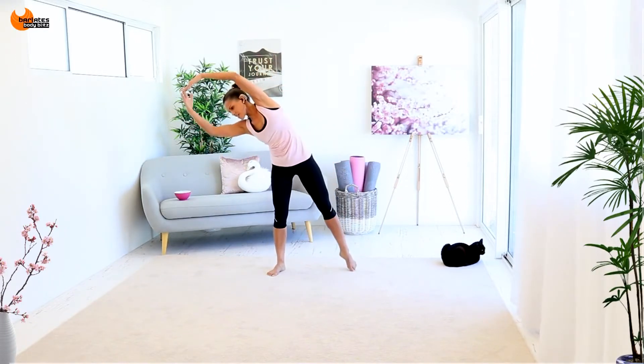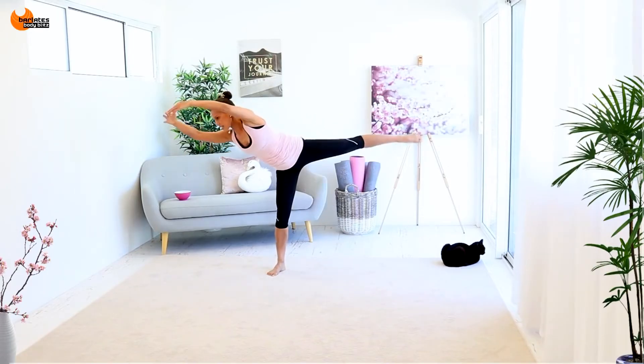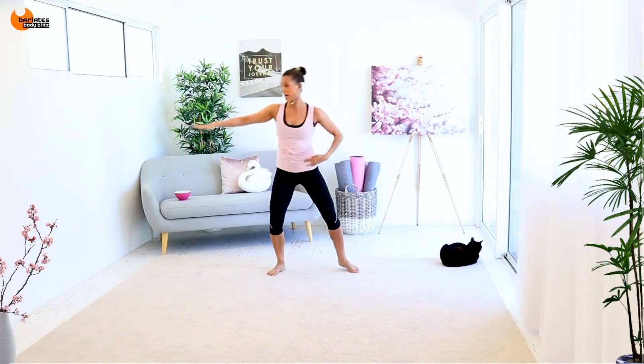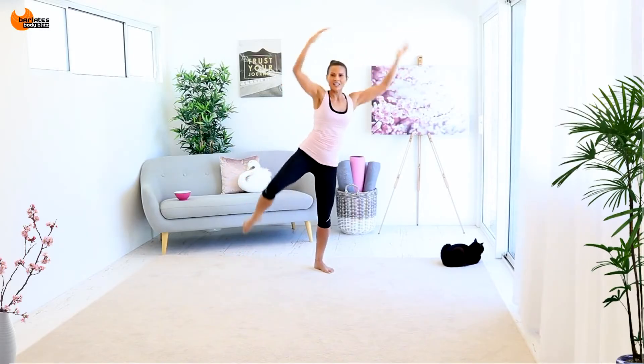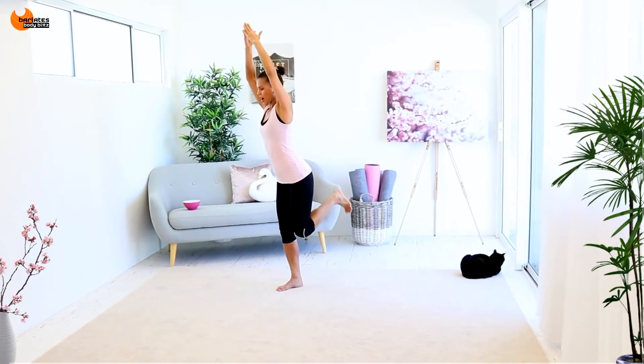There's a little bend, extend, cross. If you need to hold on with one hand — hold it up, one, two, three — and again it's three as you bring your arms up.